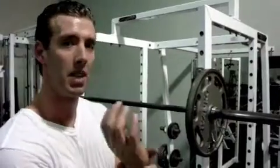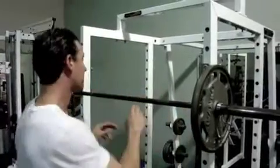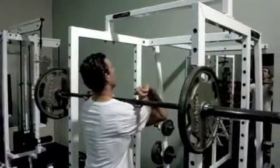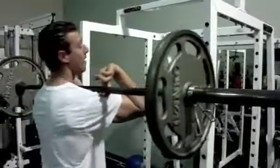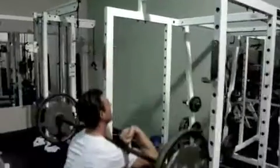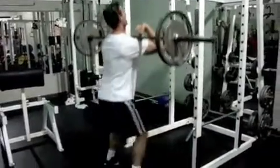There might be a couple of things to address — like lack of flexibility in the wrist — so you might have to just go with two fingers on the bar. Keep your elbows up parallel to the ground, and at the bottom of the squat you're going to want to make sure your elbows come up.